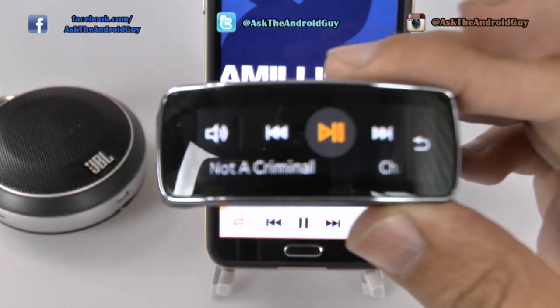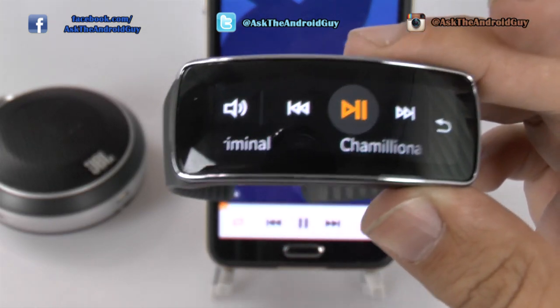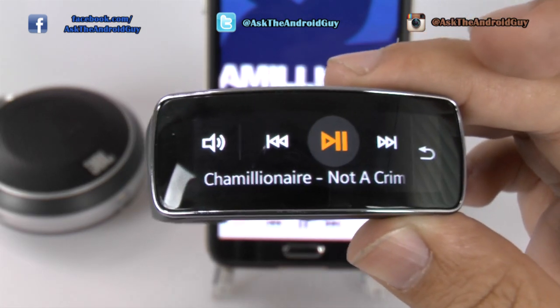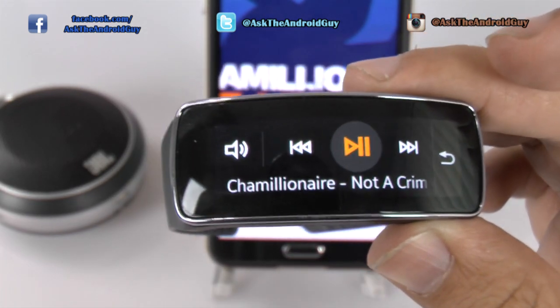The really nice part about this is that you can literally have your phone charging in the other room and be controlling all of your songs for your party from your Gear Fit.